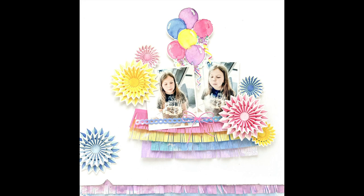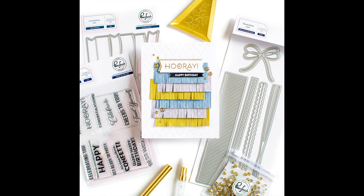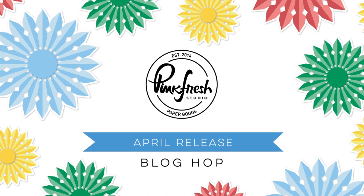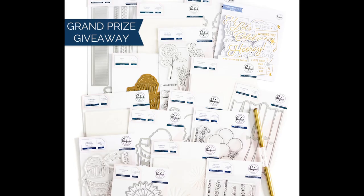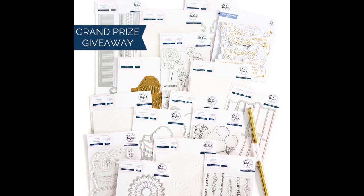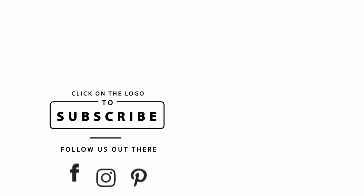Here are some final examples using those last two products, and that is our entire April Celebration release. We have a blog hop going on celebrating this new release — hop along to see even more inspiration, and we'll post a link in the video description below. Don't forget there are tons of giveaways, including a grand prize giveaway right here on this video. Just let us know in the comments what your favorites are from this release — and keep in mind, you don't have to pick just one!